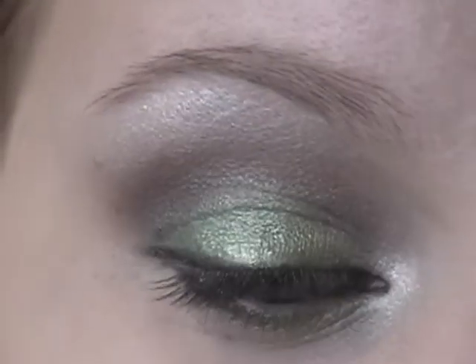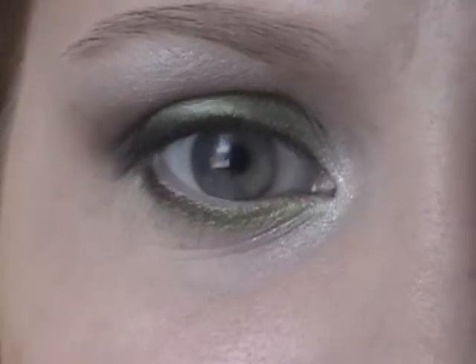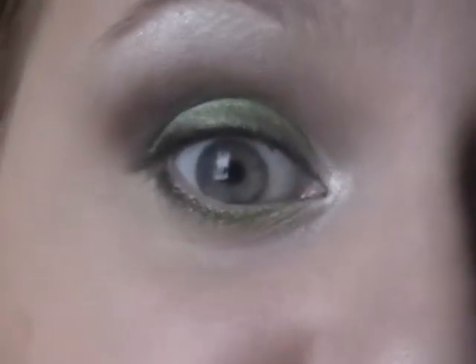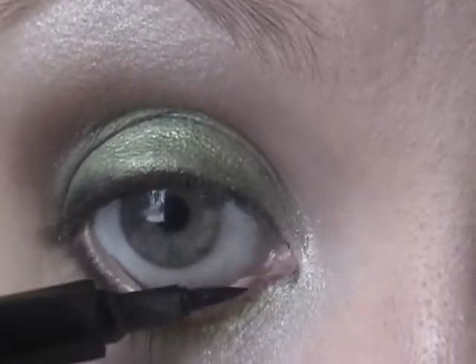I've applied that satin gel eyeliner to my top lash line. Now I'm going to take a black eyeliner — this is CoverGirl Line Exact, and it's like a little pen. I love these — you guys need to go get some of these, they're a good price too. I apply these on my waterline because it doesn't bother me.